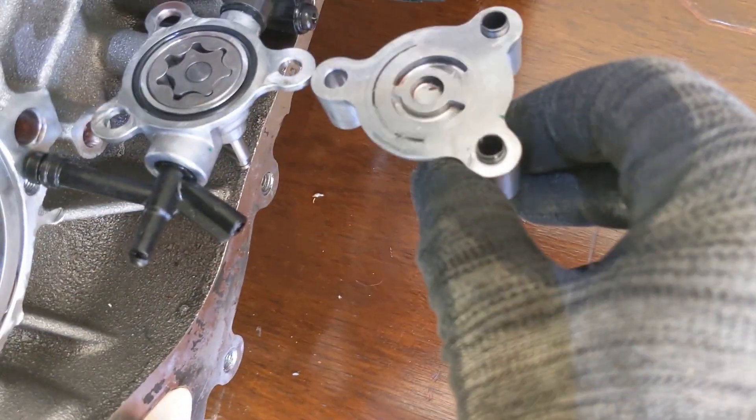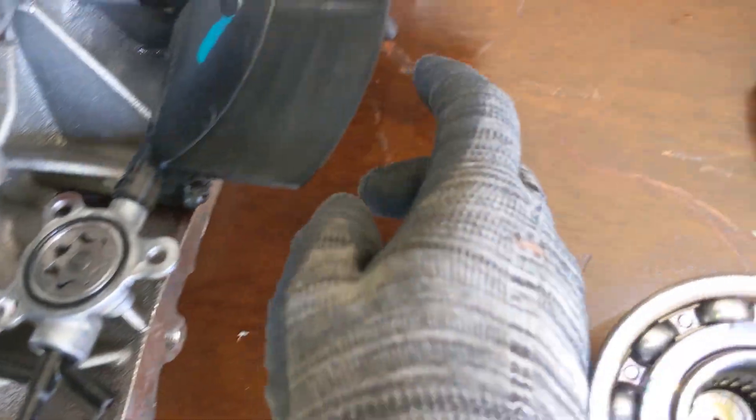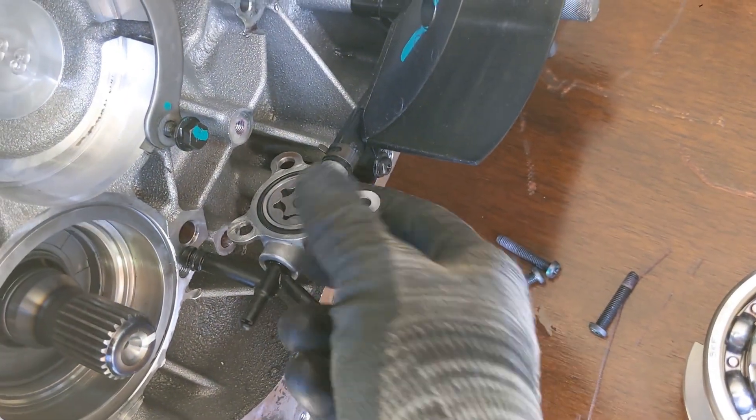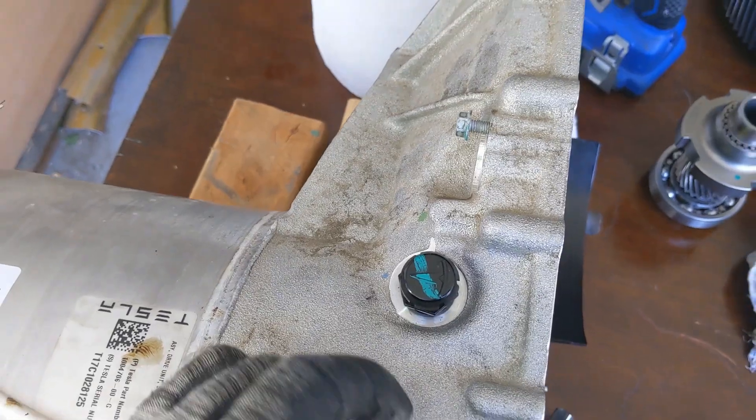The oil pump is supposed to sit on there like this. It pumps the oil from the filter here through a little pipe up there and a little hose, and spits it out right there in this orientation. Take a look at this little breather.